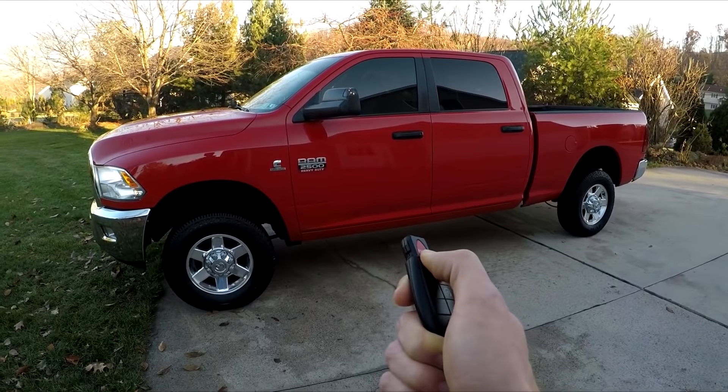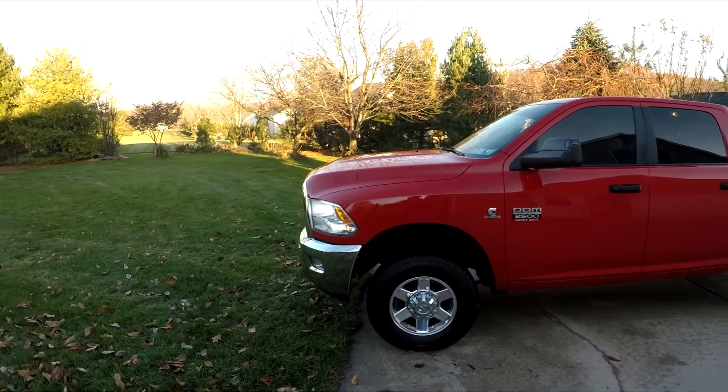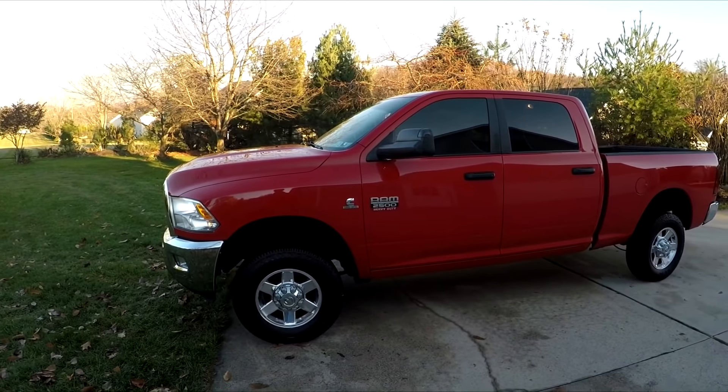I got it pretty close there. You always got to open it — gotta love those LED lights on the Ram. Let's head on out.